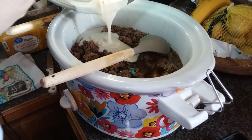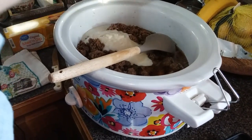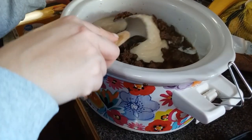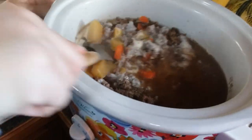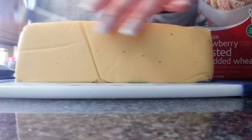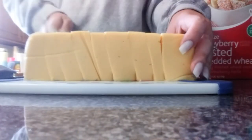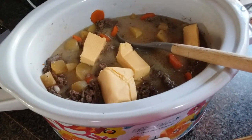We're going to go ahead and pour that sauce right into the crockpot. Now we're going to take this block of cheese — it's the Great Value version of Velveeta — and slice it up into cubes, however you want to cut it, just to make it a bit smaller. Then we'll put that in the crockpot and let it melt. It melts really quick — give it about 15 to 20 minutes and it'll be good to go.